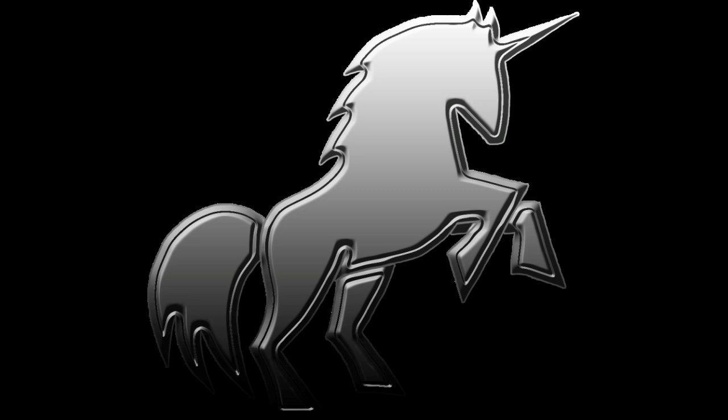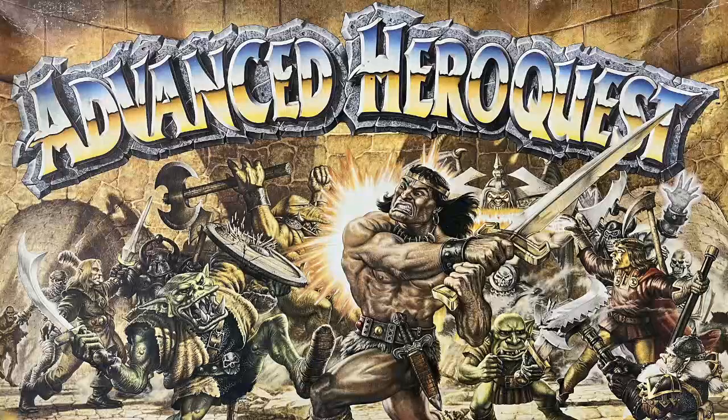Hey everybody, welcome to Always Bored Never Boring. We continue to inch ever nearer to completion of my Advanced Hero Quest restoration project. I have been busy making replacement boards and handouts for the Terror in the Dark expansion because I can't afford the real thing, but now it's time to turn our attention to the Skaven from the core set.